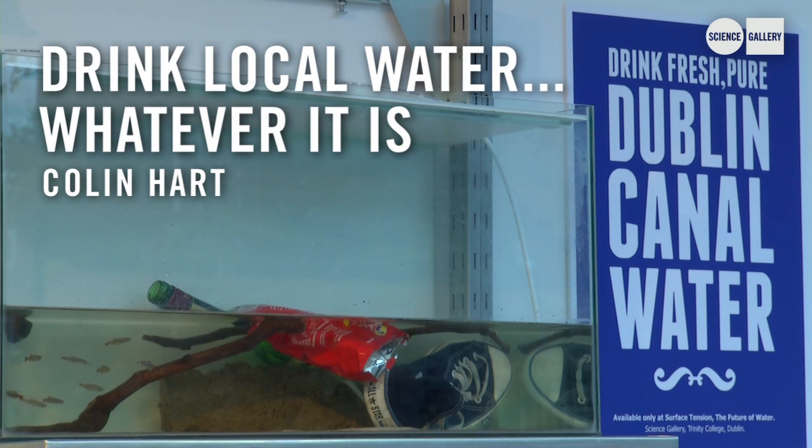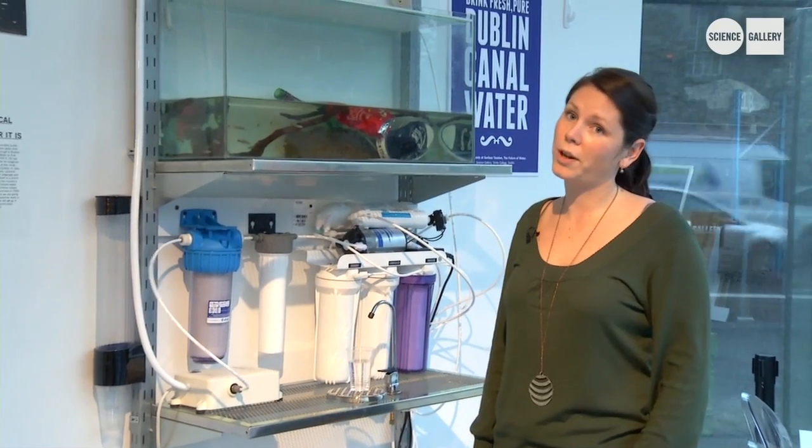This is a piece by Colin Hart, with equipment donated by Caracoil, and it's called Drink Local Water Whatever It Is.